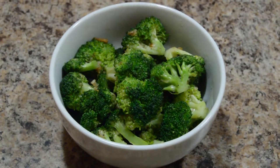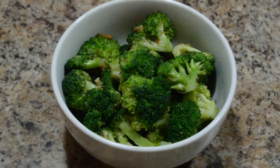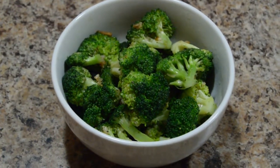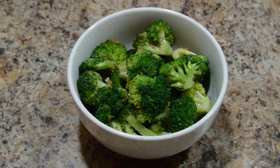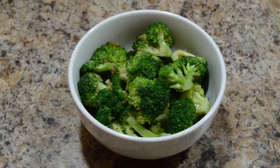You can eat it as a healthy side dish. Please do try this at home and let me know your feedback. Thanks for watching. Don't forget to subscribe. Bye bye, take care.